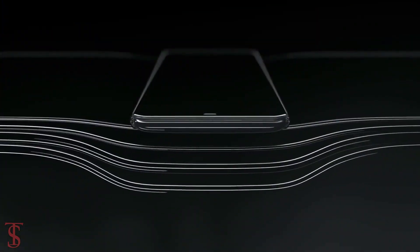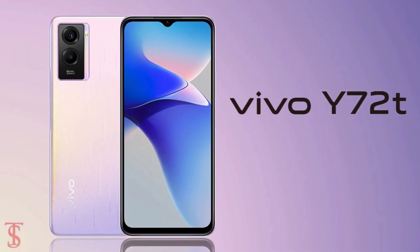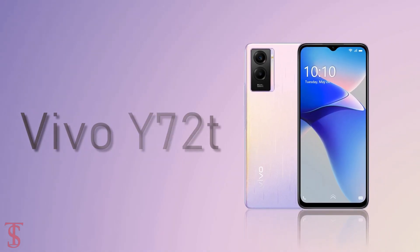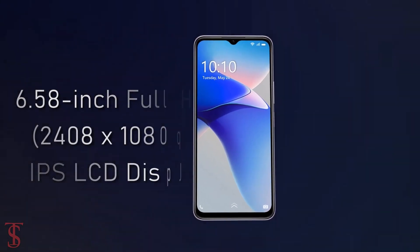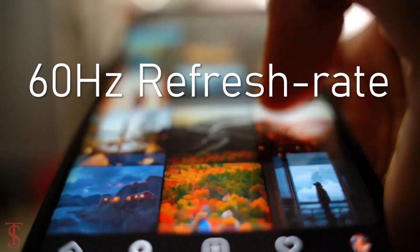Vivo has launched its new affordable Y-series phone in China called the Vivo Y72T. Talking about the specifications, the Vivo Y72T features a 6.58-inch Full HD+ display with a standard 60Hz refresh rate support.